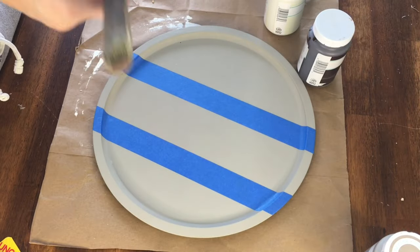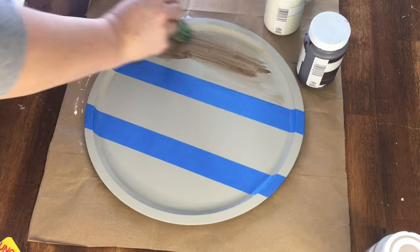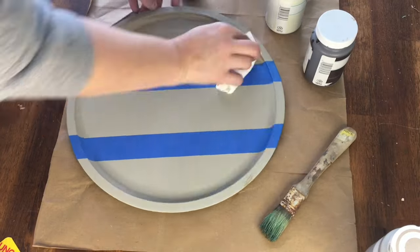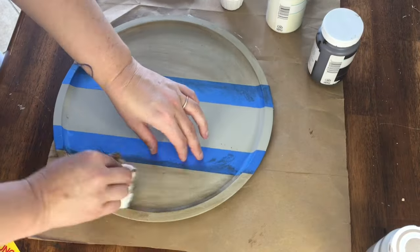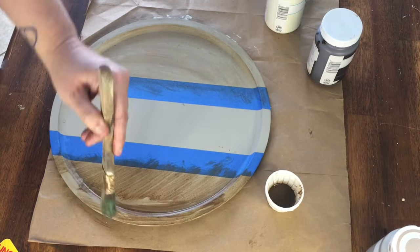Once the paint was dry, I taped off the middle section with painter's tape and covered the top and bottom sections with some Waverly antique wax that I mixed with a little water. This thinned out the wax so it would transfer a little color, but was still easy to wipe off. I did two layers of this, brushing it on then wiping it off with a paper towel.